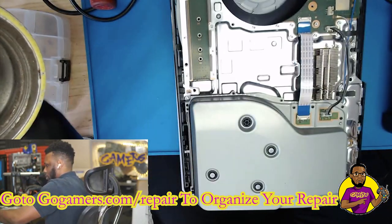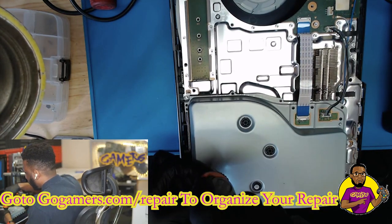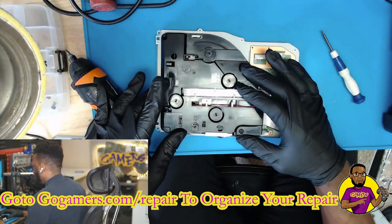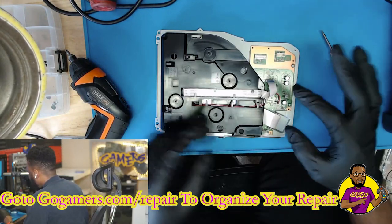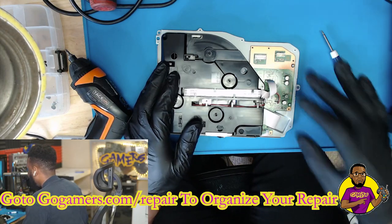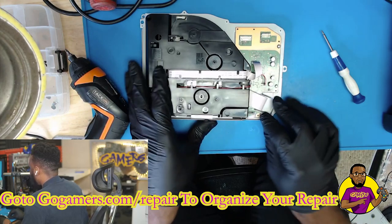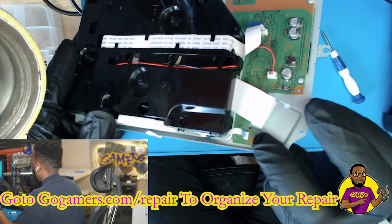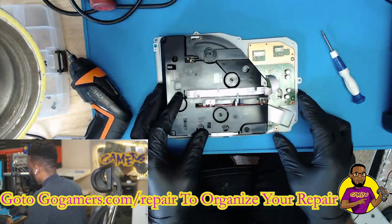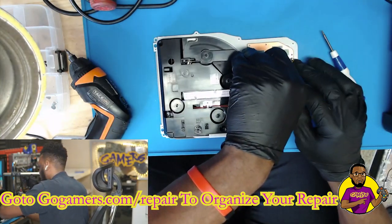I'm just going to take off these screws to get the chassis off of this Blu-ray drive. Once you get inside the chassis you'll be met with the actual Blu-ray drive itself, and also the placement board — the PCB board right here — which houses your Blu-ray keys and everything that's married to the motherboard. There's an arrow right here and an arrow right here which shows you where your two black screws go. Make sure you put your black screws exactly where the arrows are located.